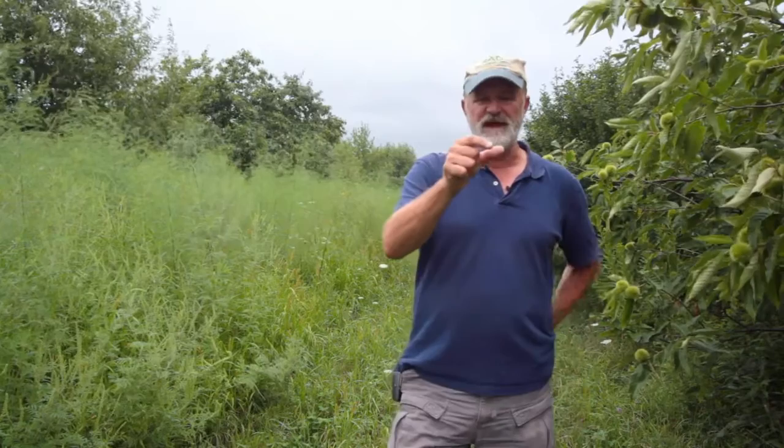Then as the season goes on, the average stem diameters get skinnier and skinnier. When they're the diameter of a pencil is when we'll typically stop picking and let it all run and turn to ferns like this, to recharge the roots for next year.